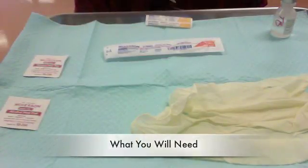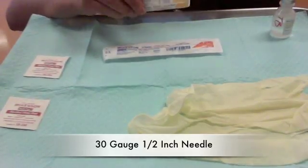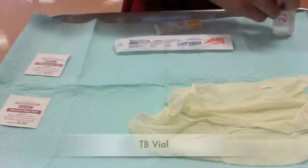What you'll need for a TB test is two alcohol wipes, a 30-gauge 1.5 needle, a 1cc syringe, gloves, and a TB vial.